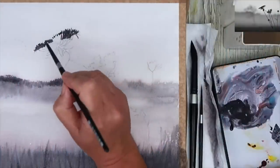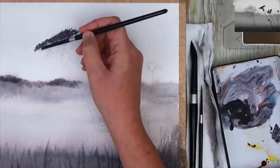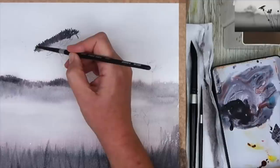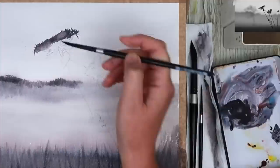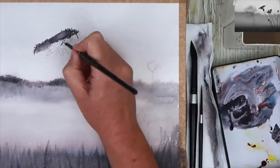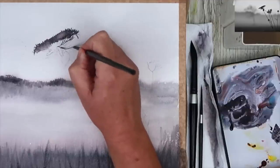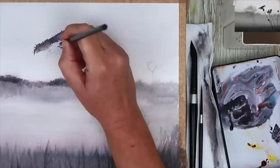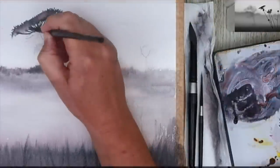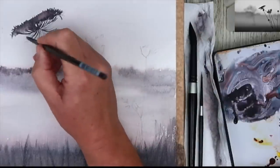I'm using the size 6 brush and I'm working wet on dry, painting these wildflowers — I believe it's hogweed, but I could be wrong. I'm just diluting here making some lighter areas, dropping a watery paint into a damp paint. You may get blooms but it's all part of the lovely textures you can get with watercolour. And I'm painting with the tip of my size 6 brush wet on dry with this Shadow Violet colour, painting all this detail.